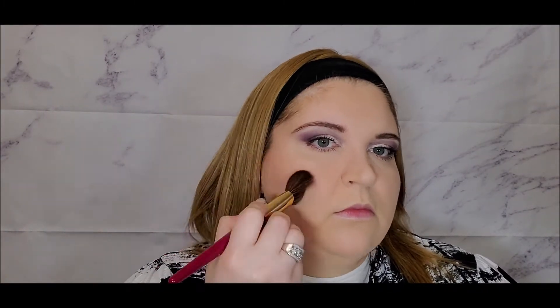This brush applied the bronzer very nicely — it's soft and the size is perfect to set the face and apply bronzer without being too large. Now I'm going into the angled blush brush and using the blush from the Lise Watier collection — it's a stunning blush and I do like this brush a lot. I'll also use the lip balm from the same Lise Watier Irresistible Collection. Last time I applied it directly onto my lips and it was very bright, so I'm just going to dab it lightly.